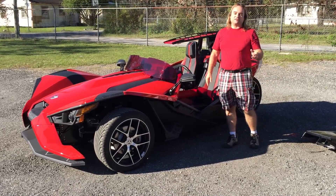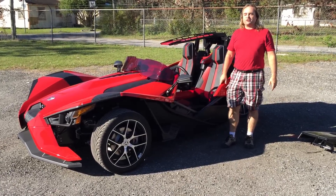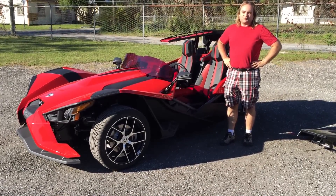Doesn't get any better folks. So check it out on our website. Also check it out at Cycle Springs Power Sports in Clearwater — we'll have this available there very, very shortly. We'll keep you up to date on the forum. Thanks for watching.